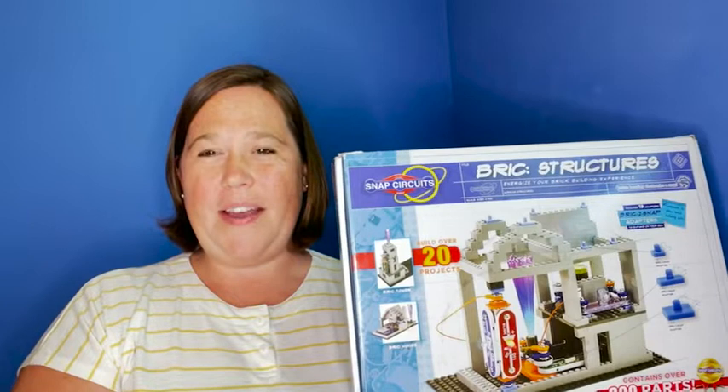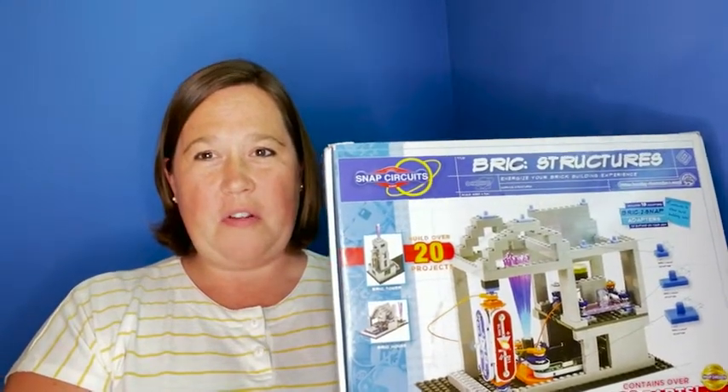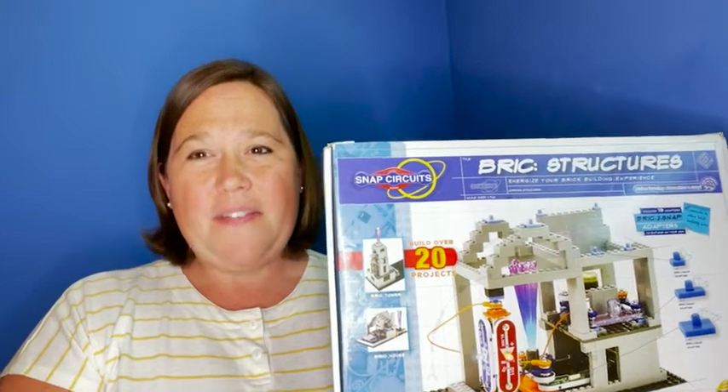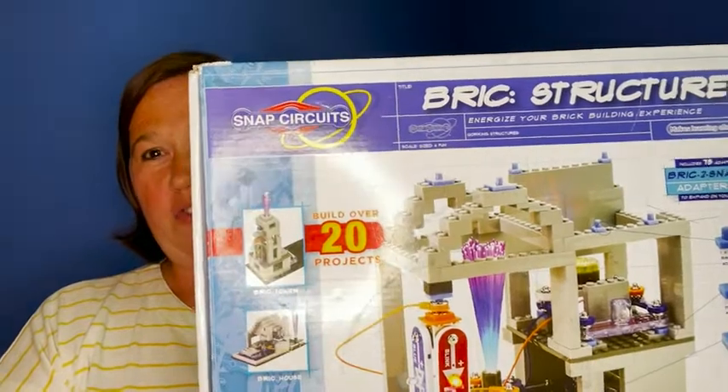Hi there, I'm Sarah with WTI, and if you're looking for a summer fun thing for your kids to do so that their little brains don't rot away, then I've got something special for you. This is by Snap Circuits, and this particular one is their brick structures.